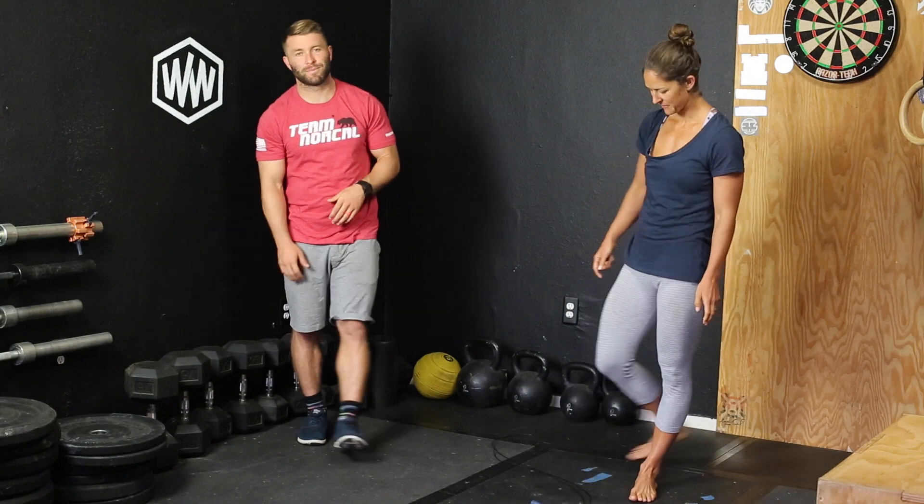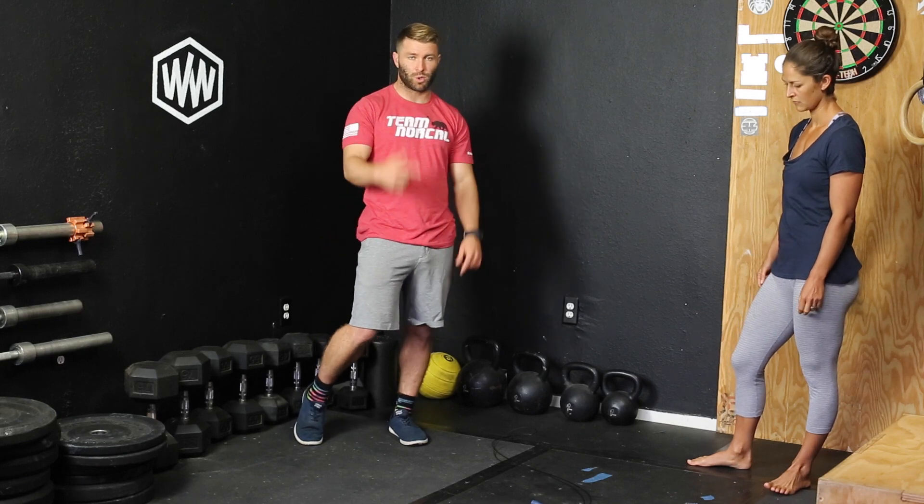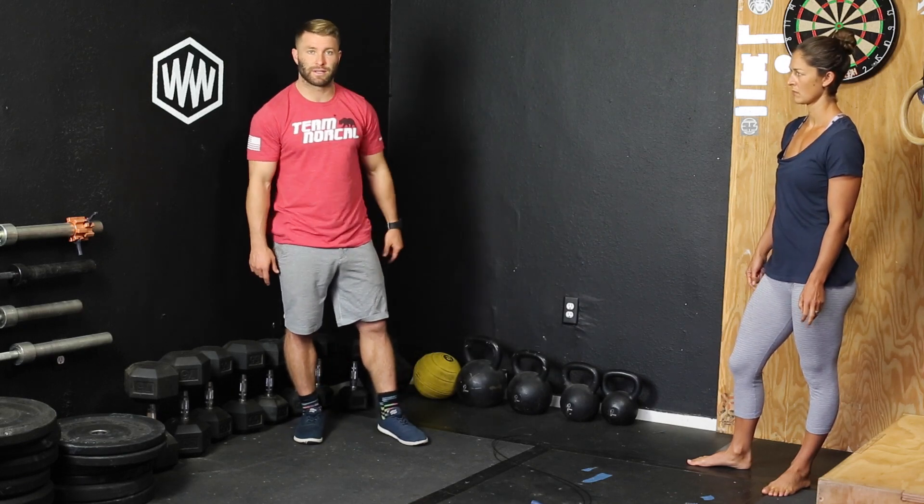Alright, these are our hand pivots over a jump rope. You don't necessarily need a jump rope — you can just use a line on the floor or whatever it may be. We're going to use a jump rope here, but if yours is coiling up, don't worry, just use one of the cracks in the floor or something.